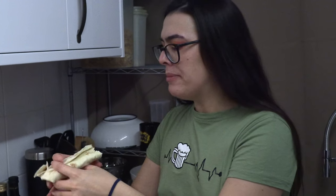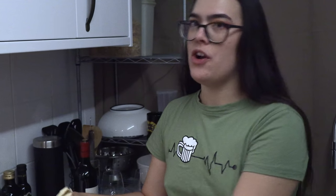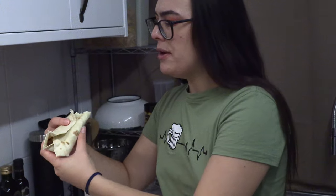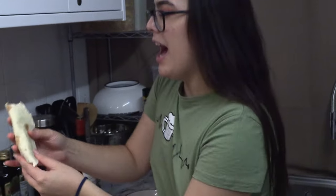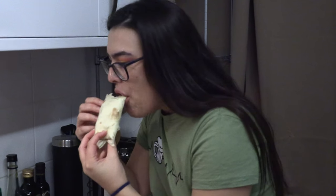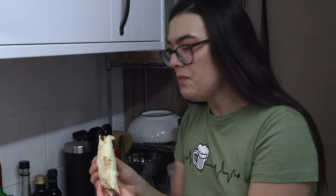Oh my god — it's very hot, but it's just so zesty. Yeah, that will be the three lemons and six limes that are in there. Oh, just so good. I've never tasted anything like this.